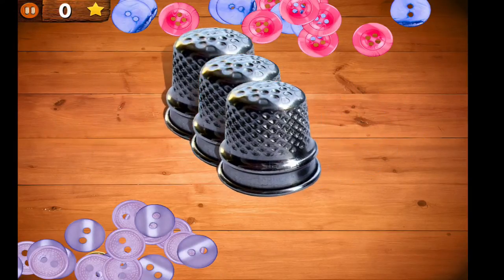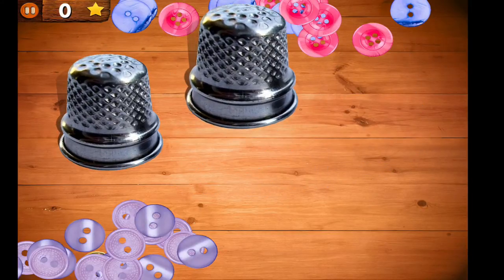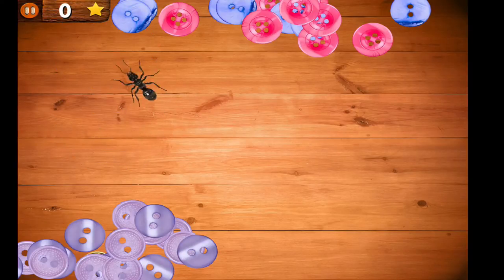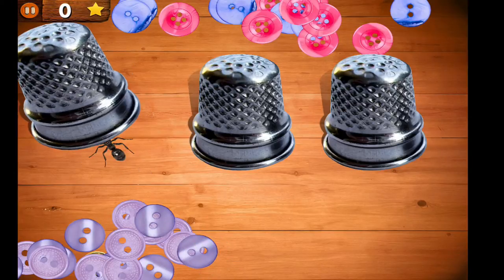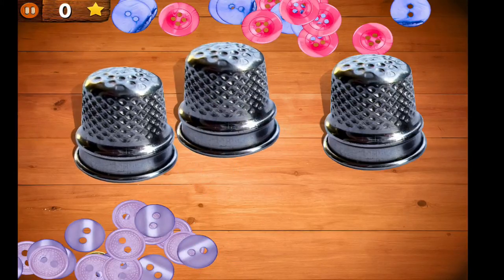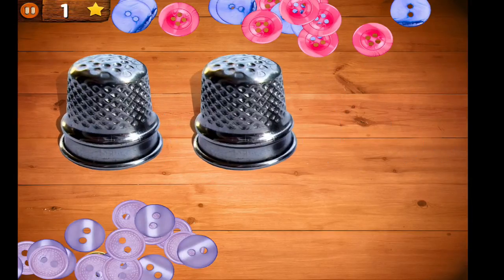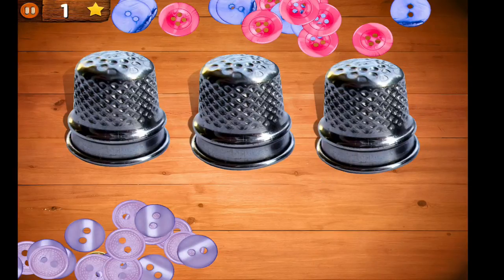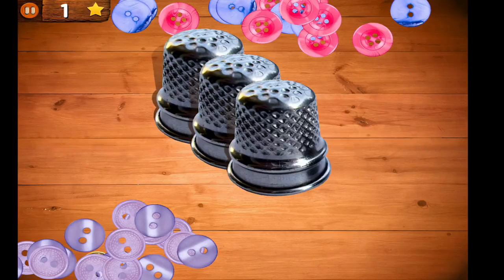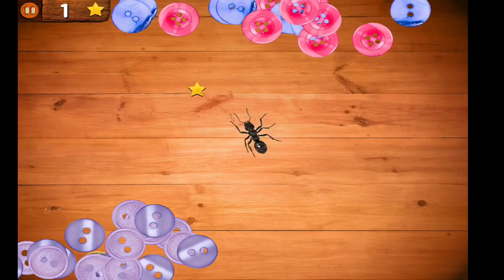Fairly easy to work out what to do. It's the famous thimble game, and bad choices by me that time. It requires some concentration to keep your eye on the shell or the thimble where the ant has gone. It gets a bit harder as time goes by. Tap this one in the middle — got it.